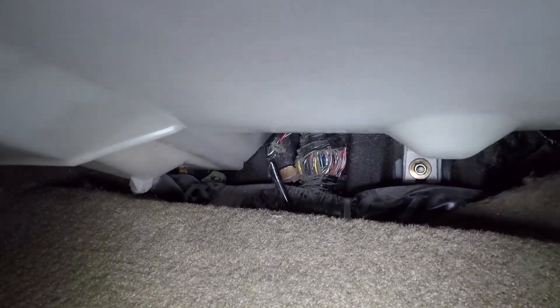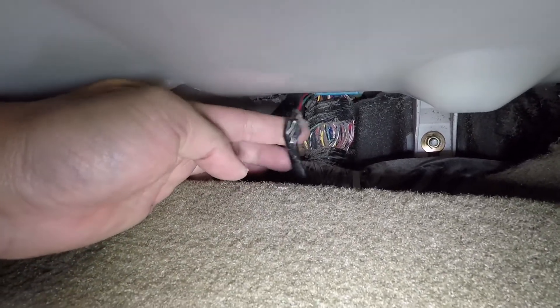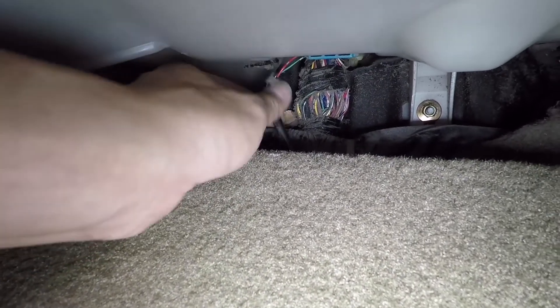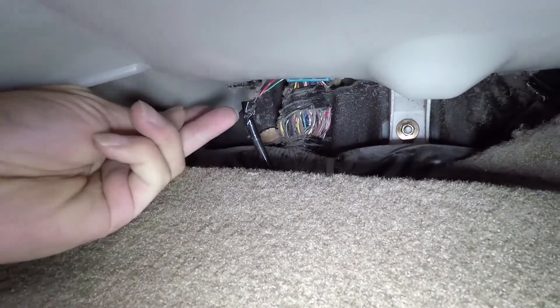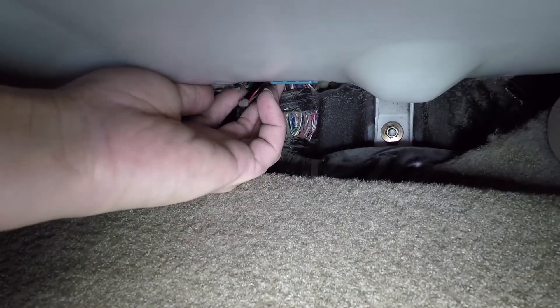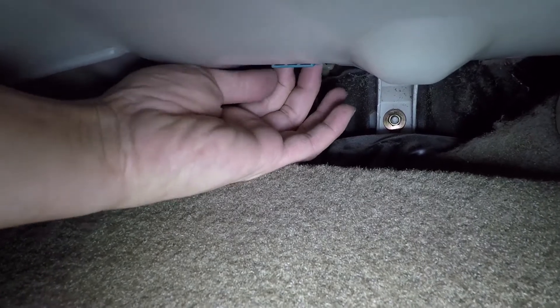Underneath the back of the AC motor itself, there's one wire that should be pretty easy to find. What we need to do is unclip it from the back of the motor — push upwards on the clip and pull back, and you should be able to undo it fairly easily.